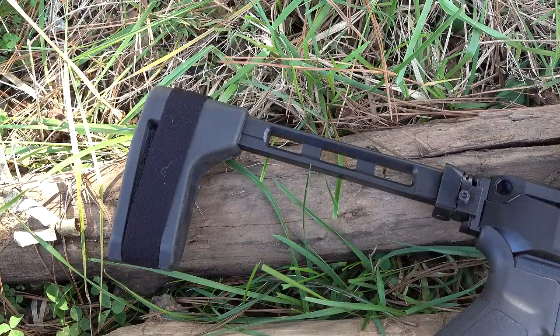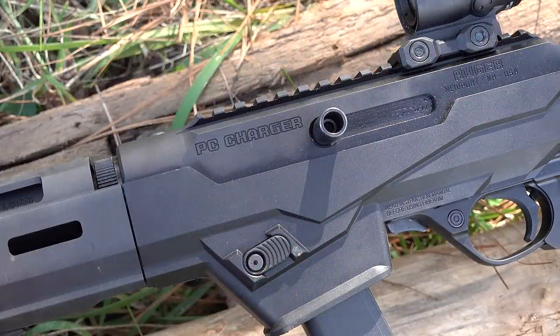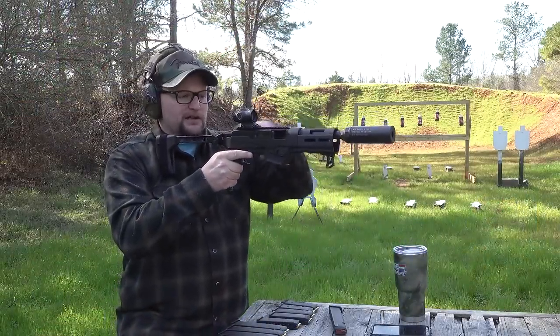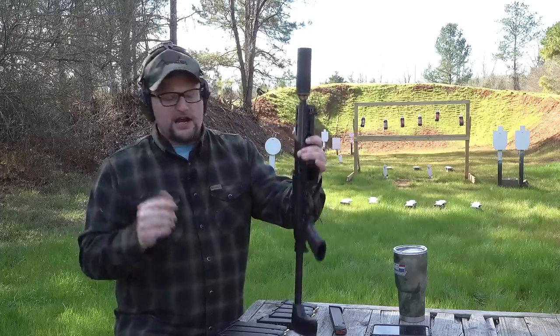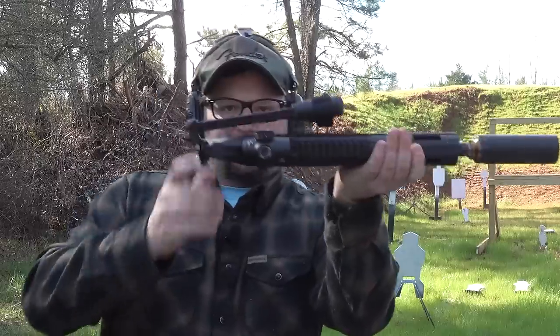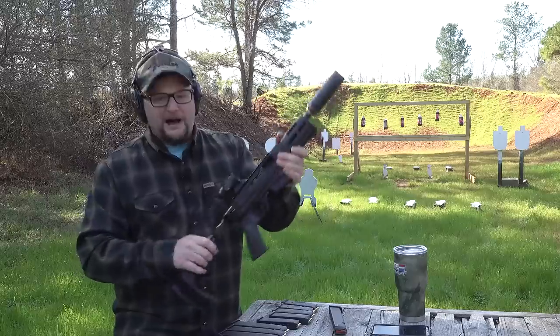We do have an SB Tactical folding brace. I did opt to locate the charging handle on this gun to the left side — that kind of makes life a little bit easier. Your non-firing hand can remove magazines, load magazines, and manipulate the bolt release, which is nice. One downside to doing that is when you fold the brace, it doesn't sit perfectly flat, but that's only a minor detriment.